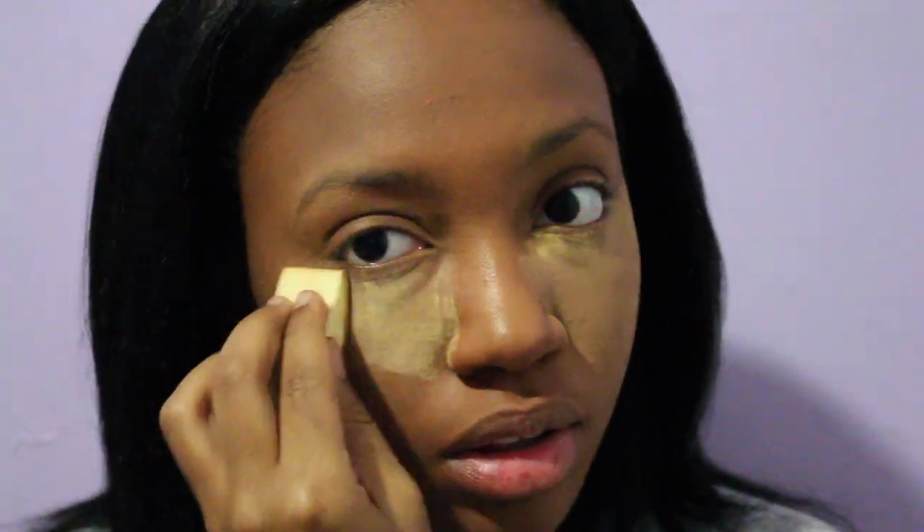Next I'm taking a powder brush and setting where I applied the orange corrector and then reapplied the foundation. Then I'm going to bake — I'm using Sacha Buttercup setting powder and I'm applying it onto a wedge sponge in the same triangle motion that I did the concealer.